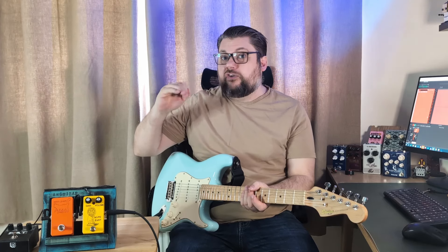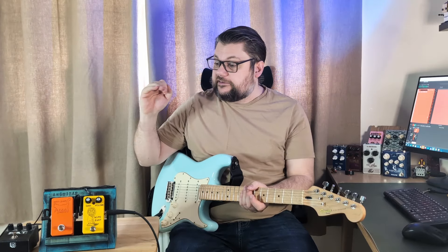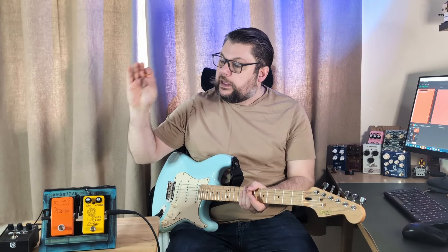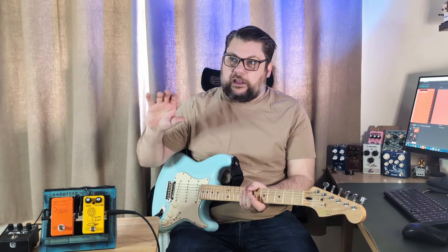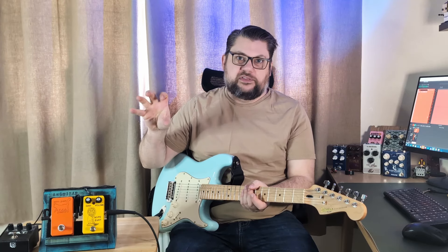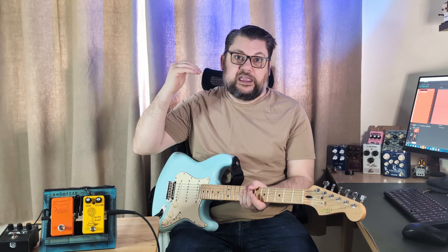What it does is add an octave up to your signal, and it does that in lots of clever ways — it's all black-boxed inside there. But it essentially sounds a bit like a ring modulator, where it's just doing funny things to the signal which ends up with an octave above the one you're playing.